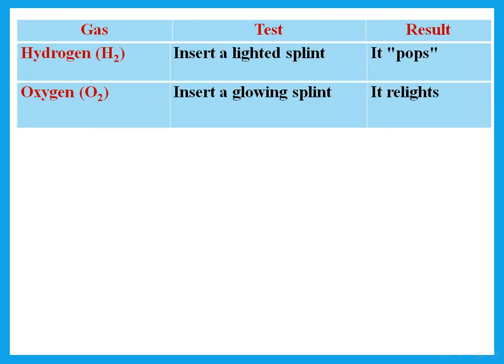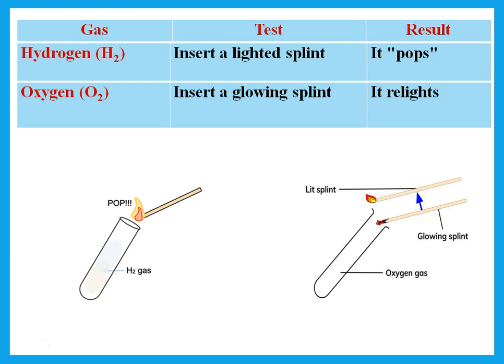To test for hydrogen gas or oxygen gas, we use a splint. To test for hydrogen gas, we use a lighted splint — the result is a pop sound. To test for oxygen gas, insert a glowing splint — a glowing splint means you light it then blow it so it just glows. In oxygen gas it relights, because burning requires oxygen.